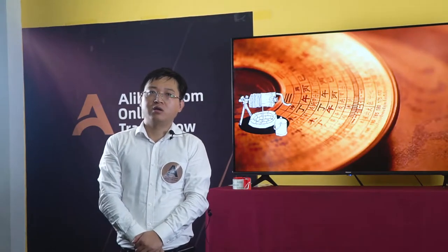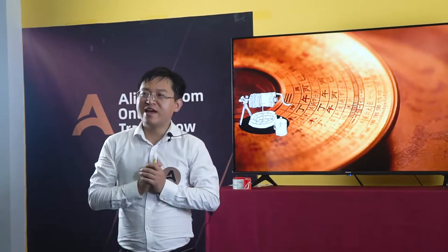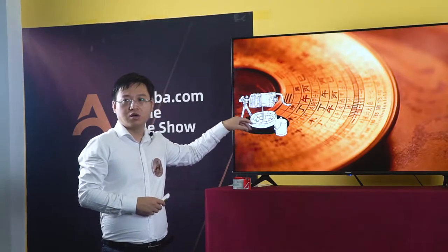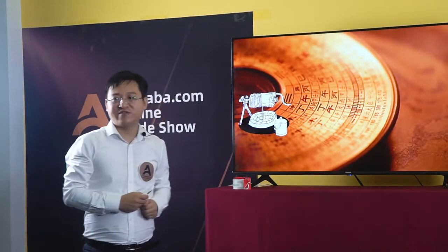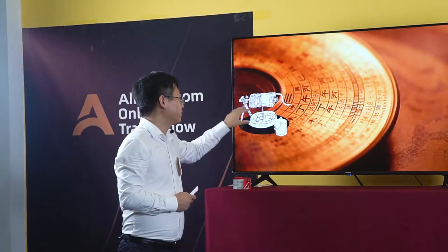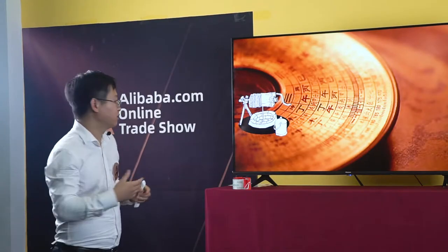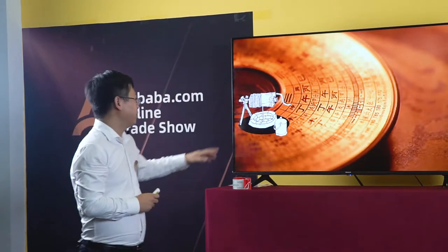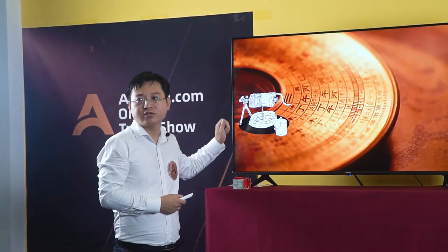In China, 1100 BC ago, we were using this very old lifting device. This is for the people — they get water from the well. It controls manpower. This is thousands of years ago we were using this hoist.